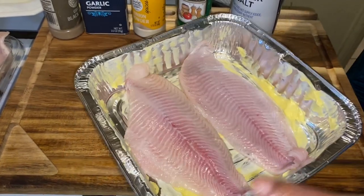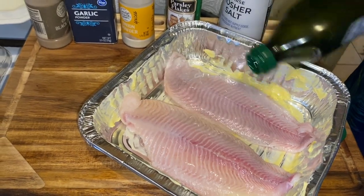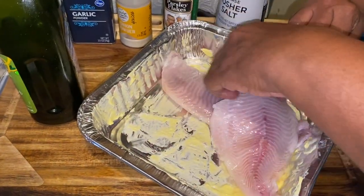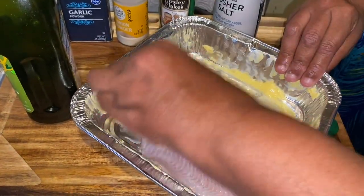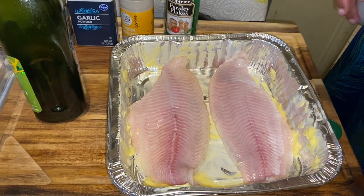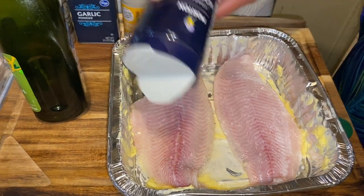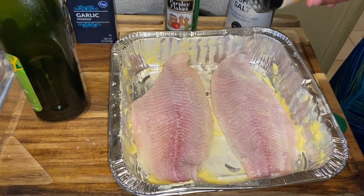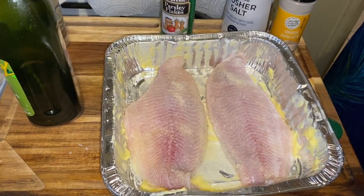You want to get some olive oil, or the oil of your choice, and you put it on your fish — that's going to let your seasoning stick. Then we're going to go in with a little salt, a little onion powder, garlic powder, and a little black pepper.